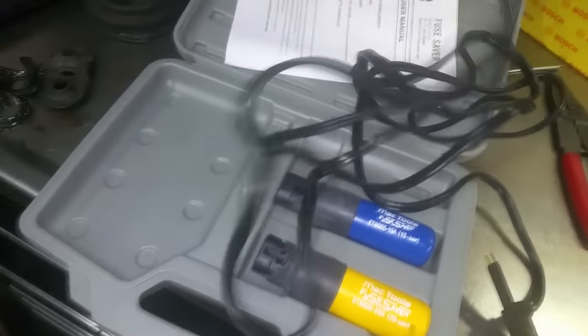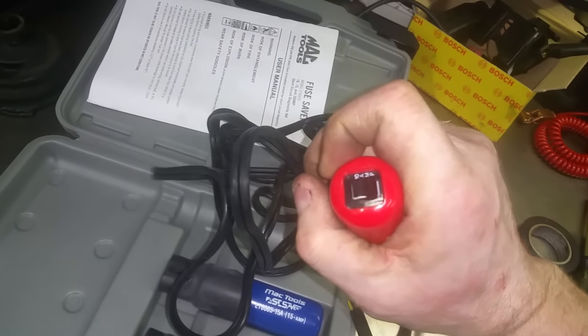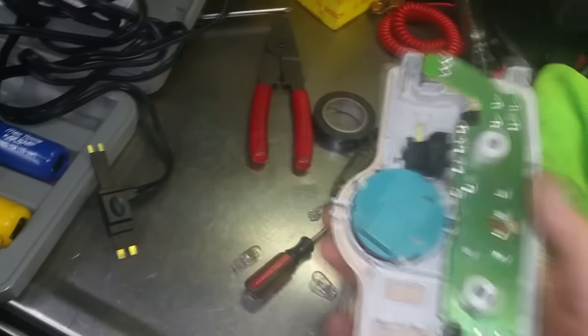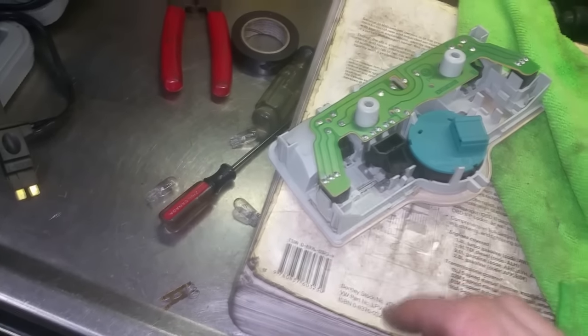So I've installed this, and it has a nice long cord, so that when it does blow, you just reset the trigger or the breaker, and that gives you time to chase down the problem. In my case, it was the switch here — the dome light switch fell apart and bridged the circuit when it wasn't supposed to, and that caused the fuse to blow.